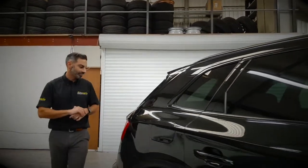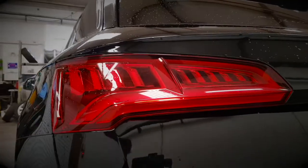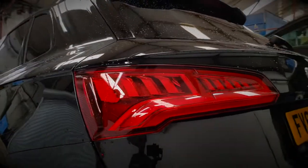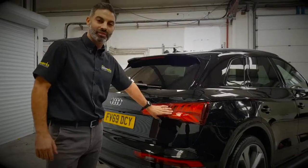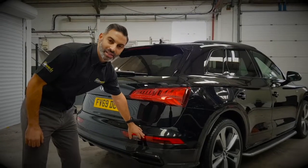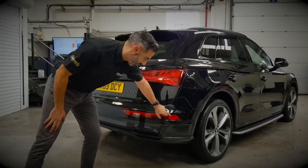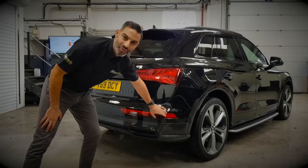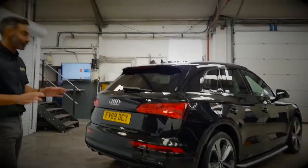If we come round the back, the tail lights — certainly in the tailgate — are going to get smoked. They're going to be sprayed as opposed to any vinyl in order to give a factory look. At the moment we're debating whether to do the tail lights in the rear bumper as well, purely because of the legalities of spraying over the reflectors. So we might do a half and half, we might do it all, or we might not do any of it at all.